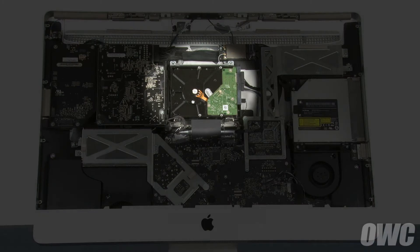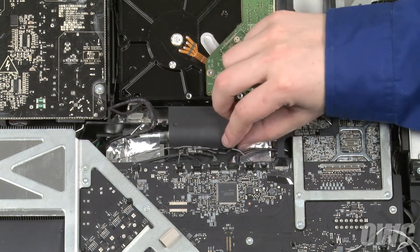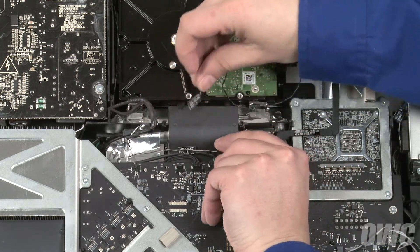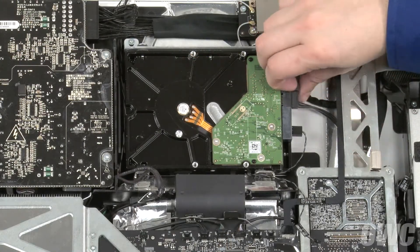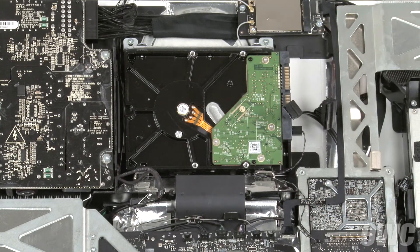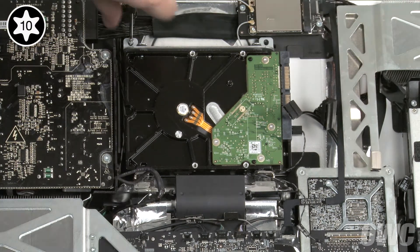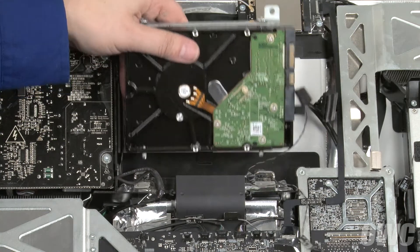The hard drive is located near the center of the iMac. Follow the hard drive temperature sensor cable to its port on the logic board, detach the cable from its socket, and remove the cable from the other wires so it hangs free. Next, detach the SATA power and data cables from the drive. Finally, remove these two Torx T10 screws that hold the drive in place. We can now lean the drive forward slightly, then lift it up and out of its bay.